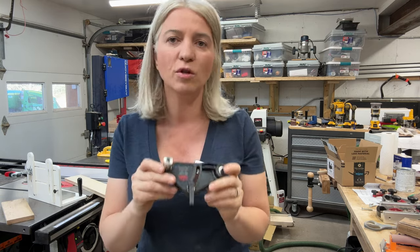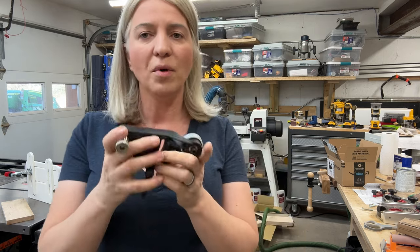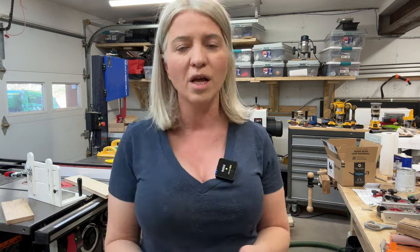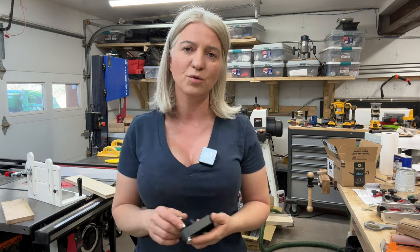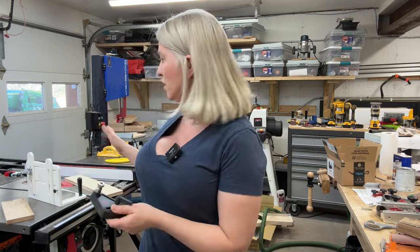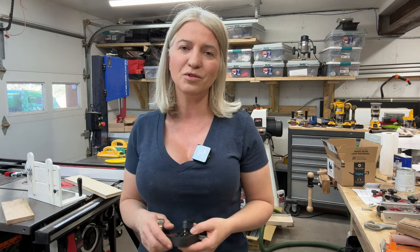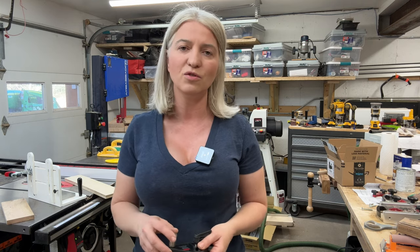I purchased these Jessam guides with my own money — they were not sent to me for review. But I think anyone could benefit from having something like this; it can make your router table so much more accurate and safer. If you're looking into purchasing them, I'll put a link in the description below. Once I get the ones meant for the table saw, which are the ones I'm most excited for, I'll make sure I share them with you. I hope this was helpful and you learned something new. Thank you so much for watching. My name is Skylar Ewing and I'll see you in my next video.